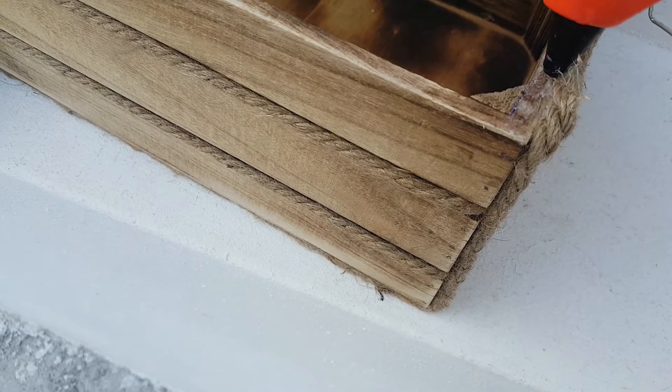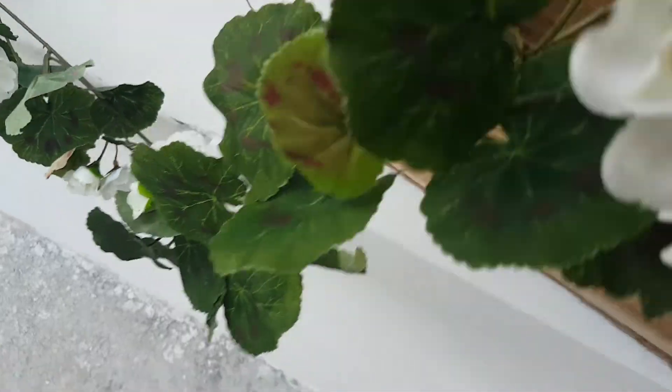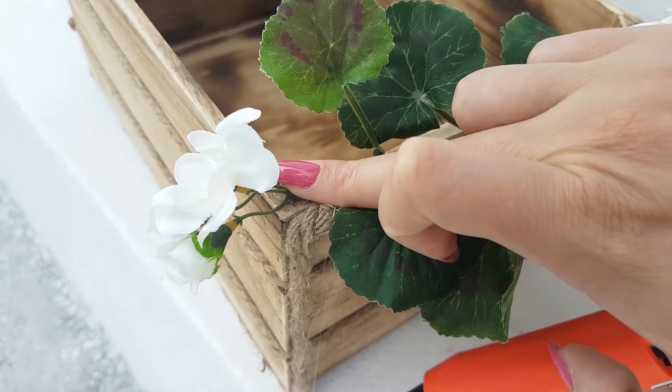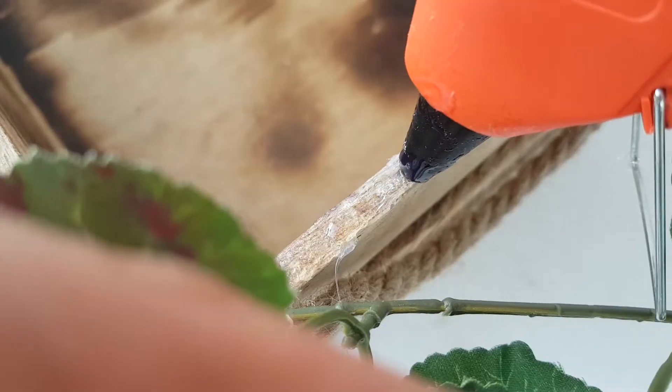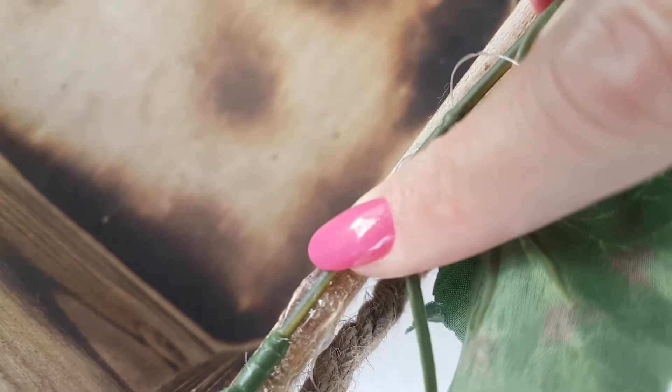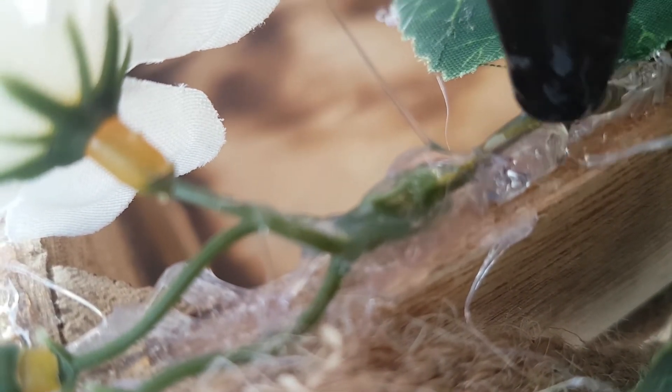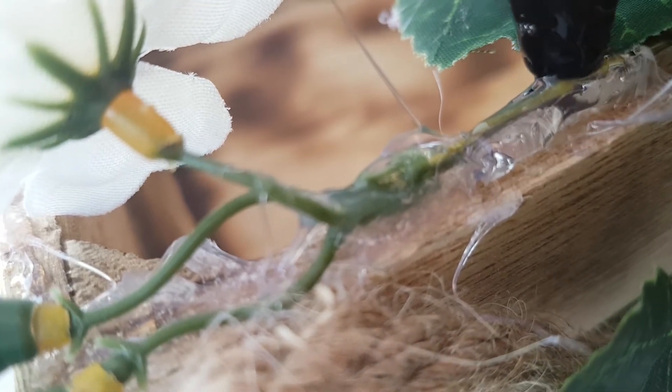To do so I used a hot glue gun and I started from one corner. When you have applied the glue, you stick the flowers down with your fingers — watch out because it burns! Then I continued with the same process for all the box. If you want to reinforce the anchored points, you can apply more glue on top of the flowers.